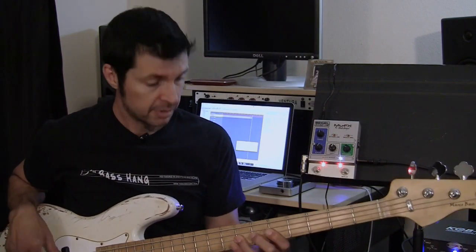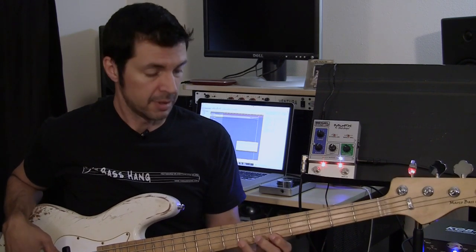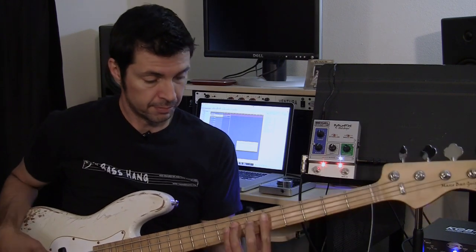Let me just play the bass by itself so you can get an idea of what it'll sound like. Something like that — so that's the bass by itself.